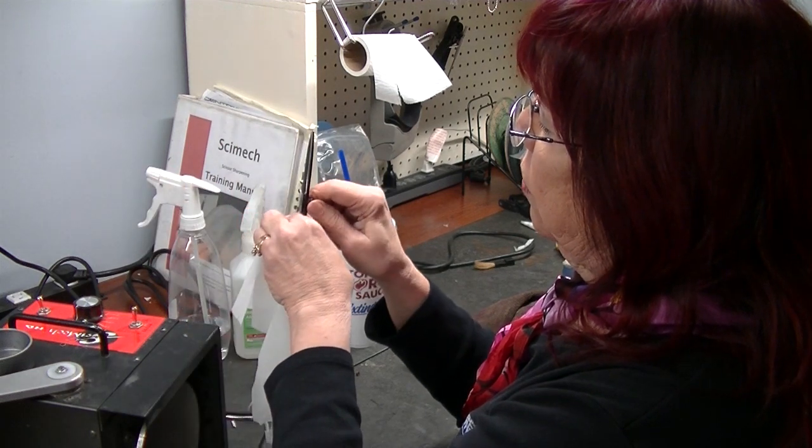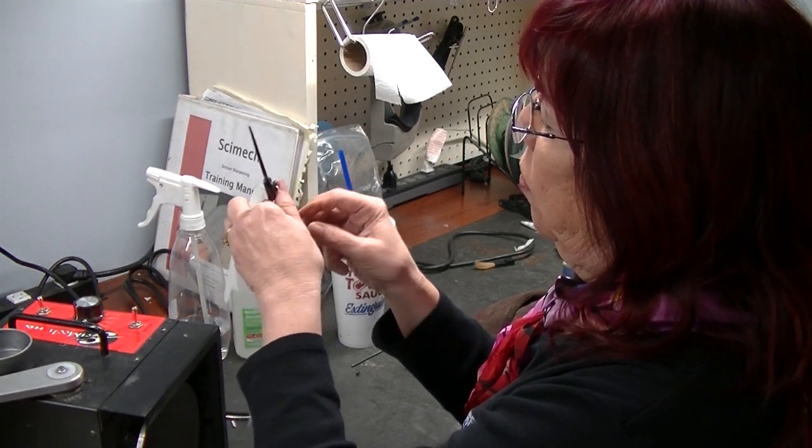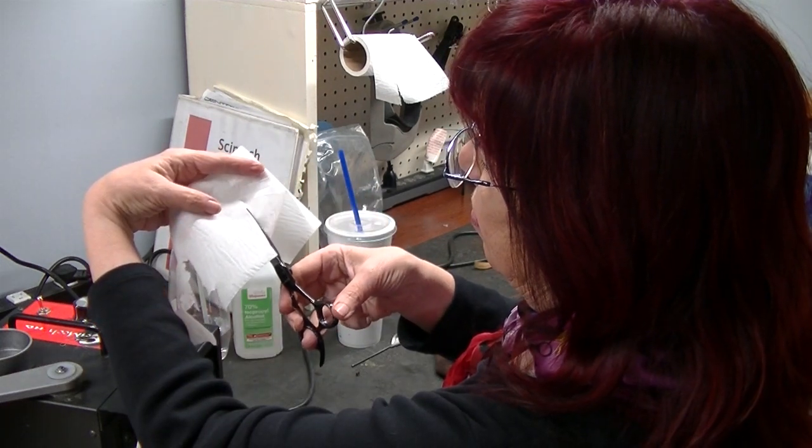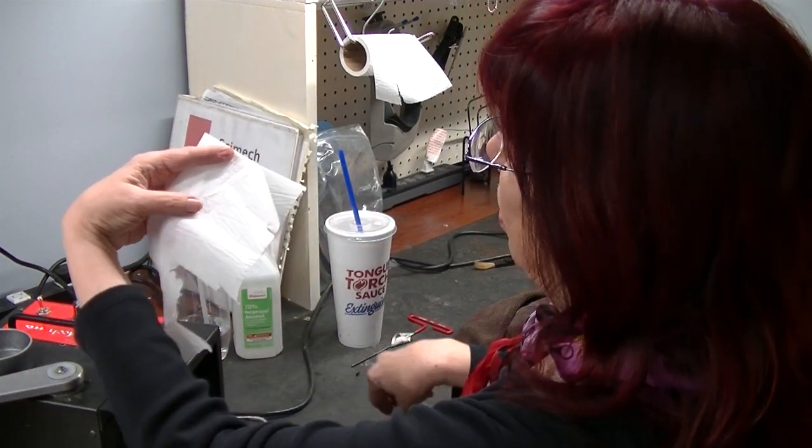Looks like the screw's adjusted right. I'm going to give it one more click. Still kind of wimpy, isn't it?